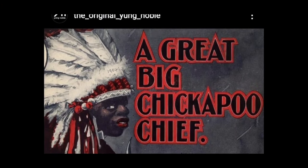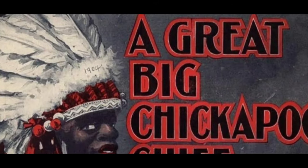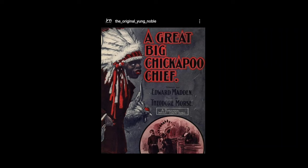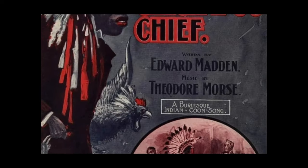And this is from 1904 — look at the year in his war bonnet, it says 1904. So this is very recent. This is an Indian. It's not an African coon, it's not a black coon — it's an Indian coon because we are in India.